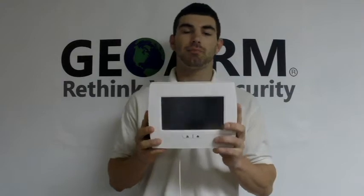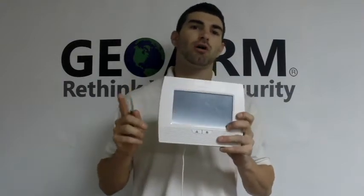All you're going to do is go ahead and grab your panel. Make sure it is powered off for this — it's very important.